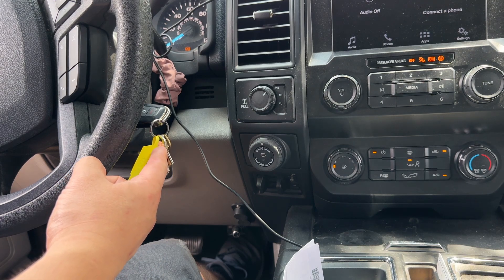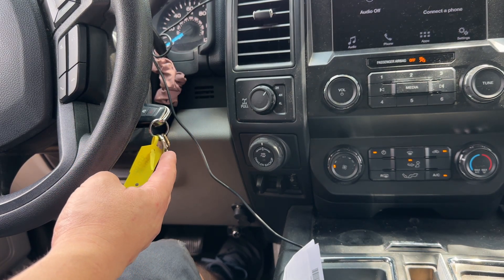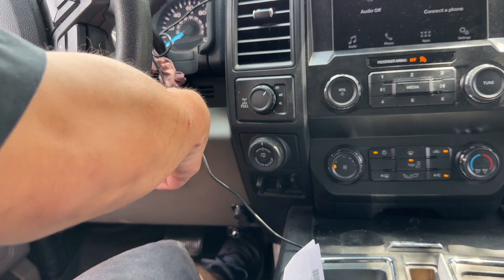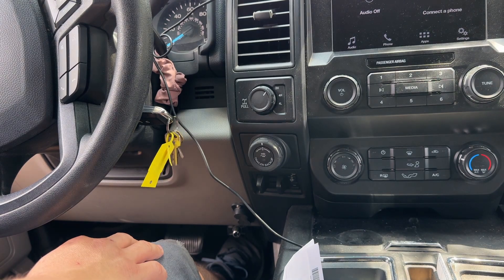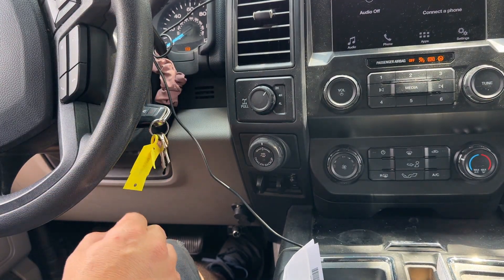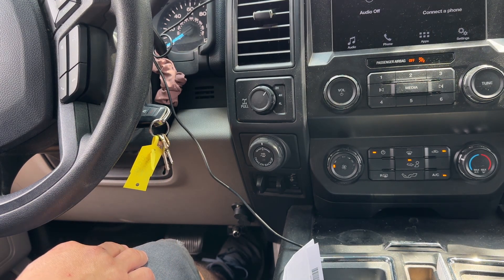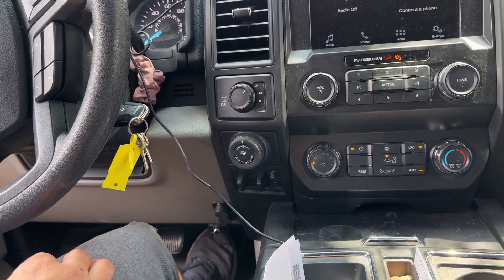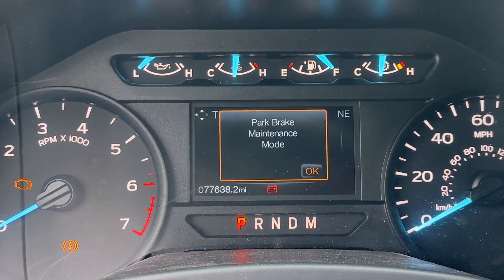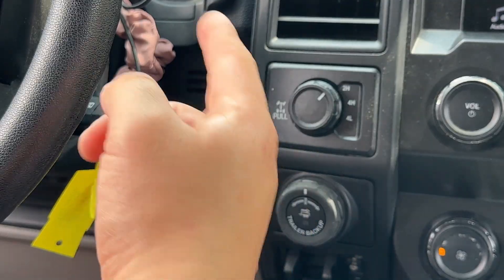Key on — one, two, three, four, five — turn the ignition off, then do it again. One, two, three — and it only took three seconds, it's already ready. If we look at the dash it says 'parking brake maintenance mode,' and now we are ready to start on our brake job.